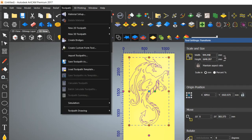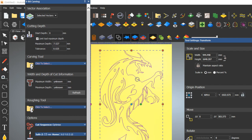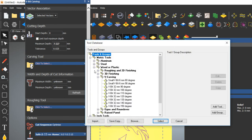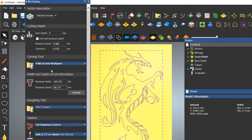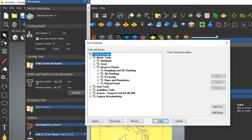Now go to the Toolpath menu and select V-bit carving. Here is the V-bit carving menu — you can see the dragon. The customer wants this size. I am selecting the V-bit tool, then click Refresh to see the maximum depth value. The customer's requirement is that R should be less than or equal to 9, so I am inputting 9 as the maximum depth limit.